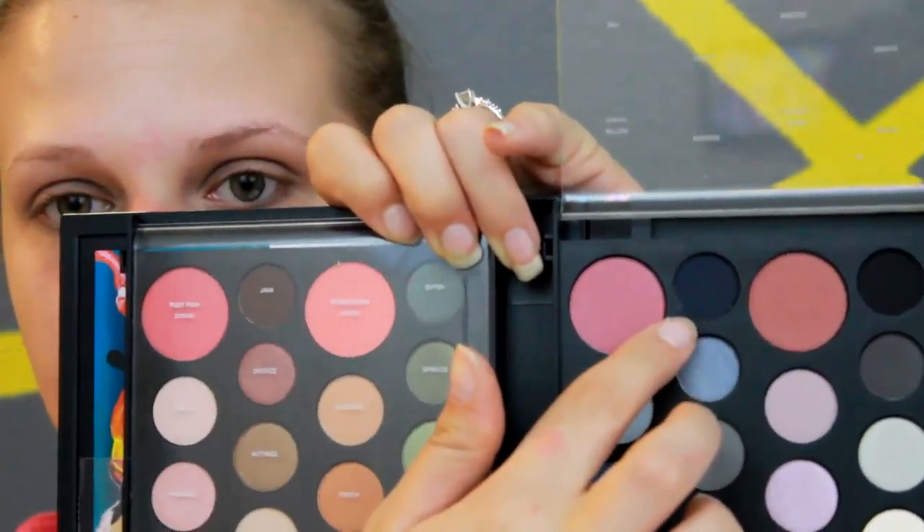Then I'm going to take a pencil brush and smudge that same color down onto my bottom lash line. Then they say to blend Harbor into the crease and outer corner of the eye, slightly winging it out, and smudge into the outer corner of the lower lash line. Harbor is this dark shade right here at the top. So I'm going to take a crease brush and add just a little bit of that into my crease area.